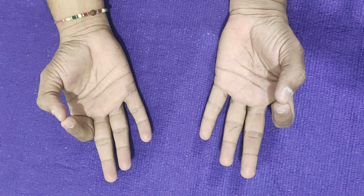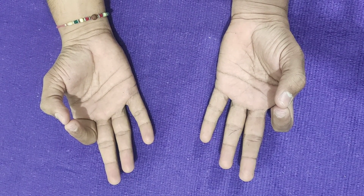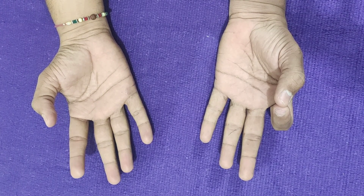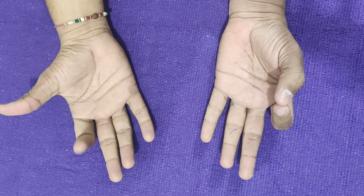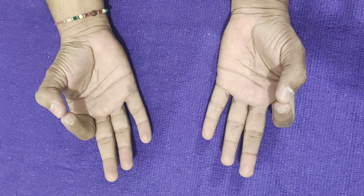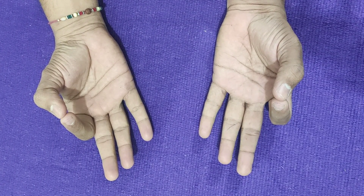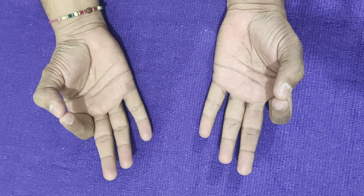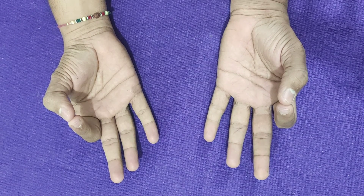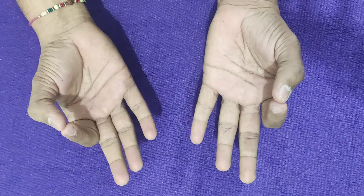Jnana Mudra is the gesture of intuitive knowledge. The index finger represents individual consciousness (jiva atma) and the thumb represents cosmic consciousness (paramatma). When your individual consciousness dwells in higher consciousness, there is synchrony, there is union — that is yoga.